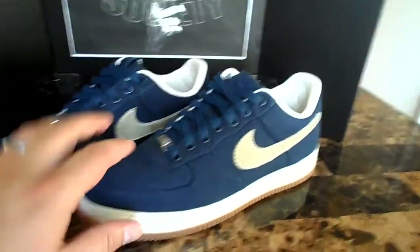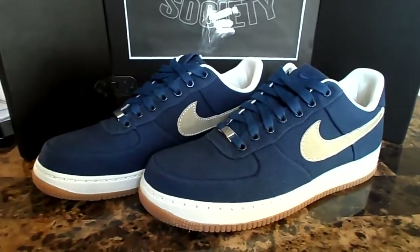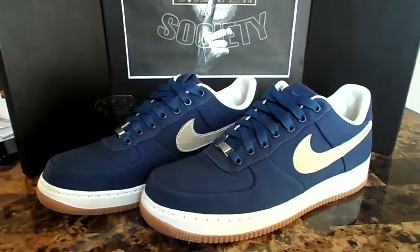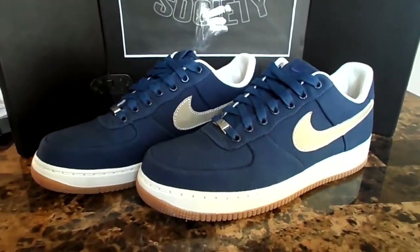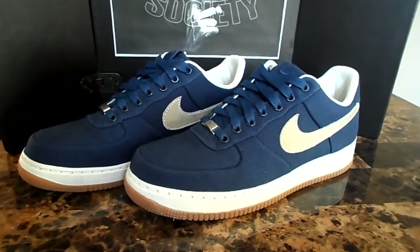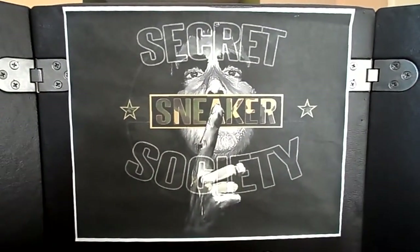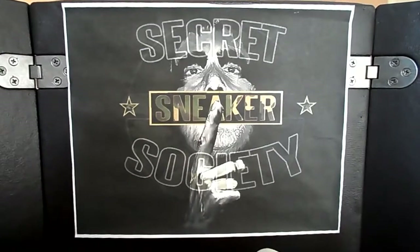A nice side view for you. I mean, freaking gorgeous. Nike just killed it when they released this whole canvas grouping in 2008. They were all just so on point. But anyways, it's your boy Secret Sneaker Society saying — let's go sneakerheads. Peace.